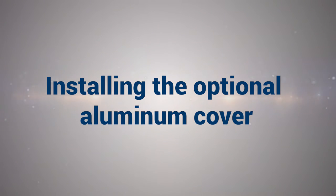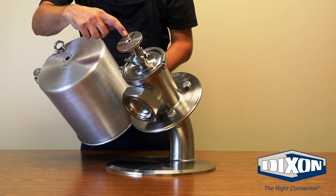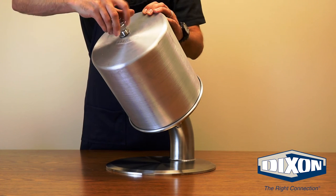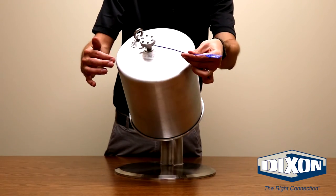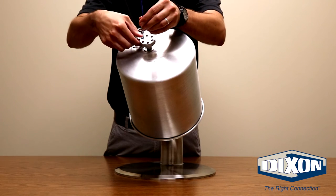Installing the optional aluminum cover: When installing the cover, make sure that you are visually aligning the hole in the top of the cover to the hole on the handle. Thread the cover nut onto the valve assembly and tighten. To install the safety seal on the cover, use one of the holes on the cover nut and then thread through the eye bolt on the cover.